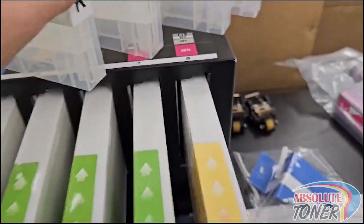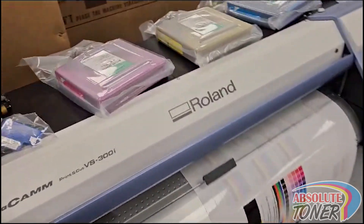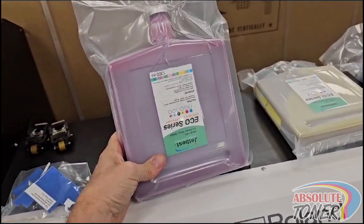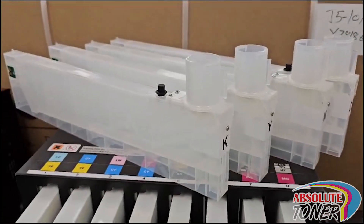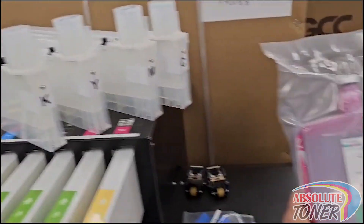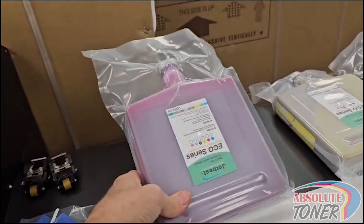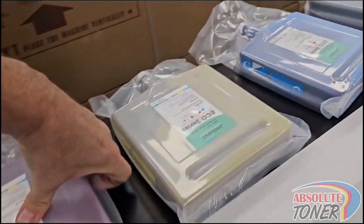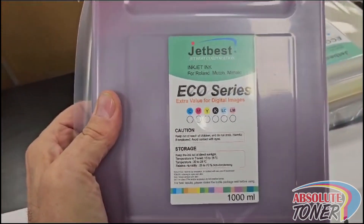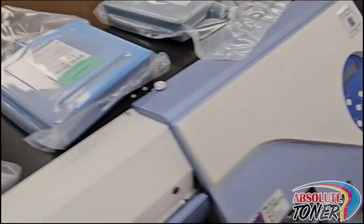Together with this deal, we will give you the refillable bottle so you can refill those cartridges. We're gonna give you four empty cartridges that you can use and replace chips on them. You can just get this one-liter refillable bottle — this is the best available ink on the market, this is the Jet Best, one liter.